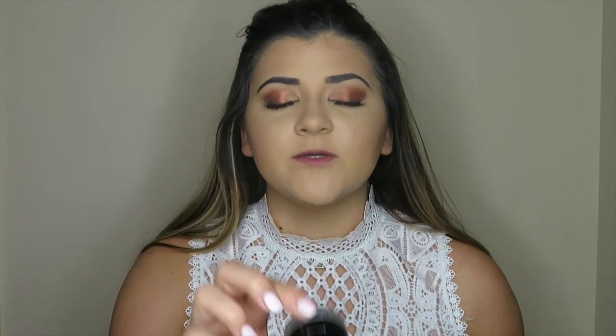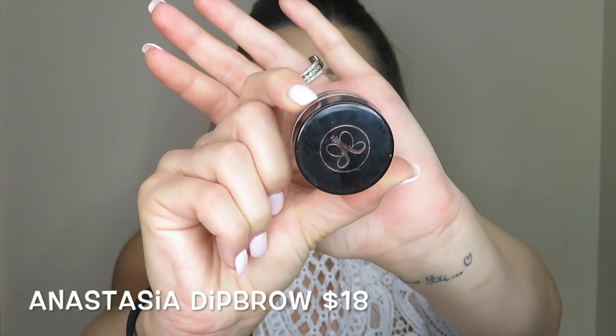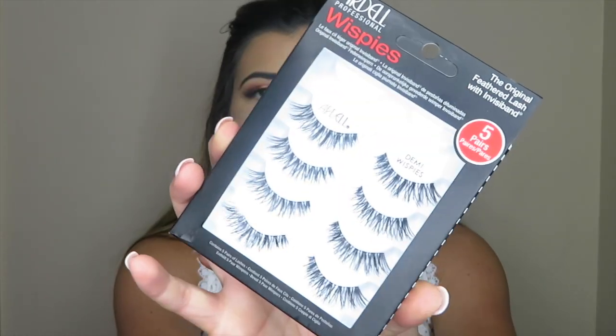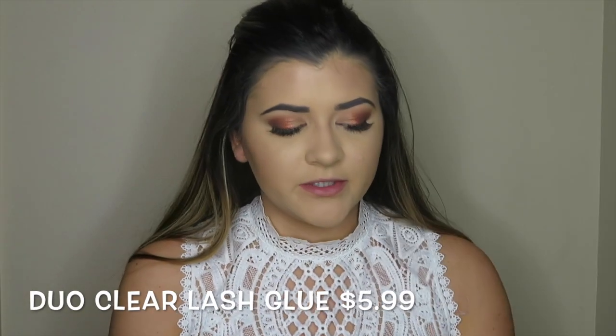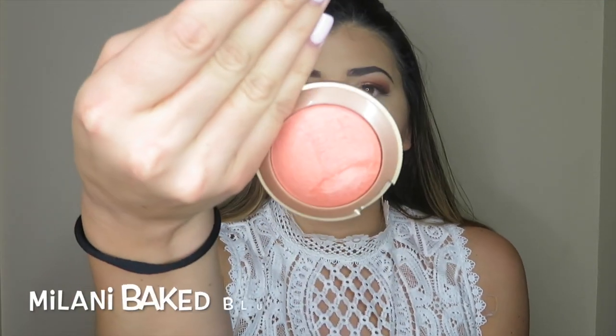We are back and we are going to get this face finished up. I went ahead and did my brows and popped on some lashes. For my brows, I used this Anastasia Brow Pomade in the shade Ebony. And then for lashes, I popped on these Ardell Demi Wispies, applied with some Duo Blue. And I'm going to be using the Milani Baked Blush in the shade Luminoso.